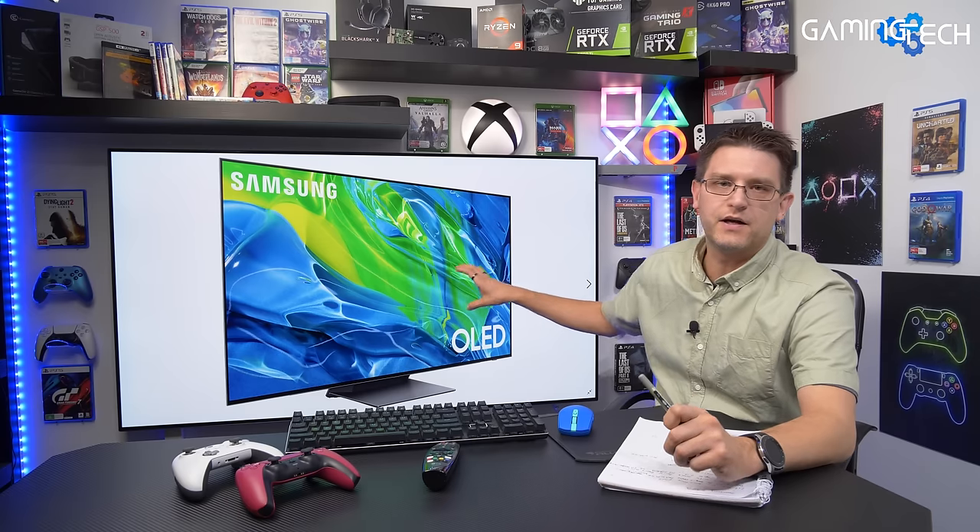I want to make it very clear: I will not sell my LG CX. I will do a lot of comparison videos between the LG CX and the S95B as soon as I get the TV. Because right now I do not own the TV, but I've gathered enough information that I can tell you with very high confidence why this TV should be on your most wanted list.